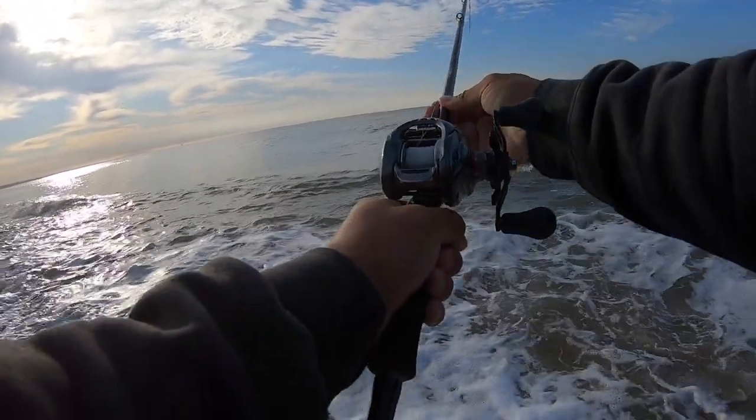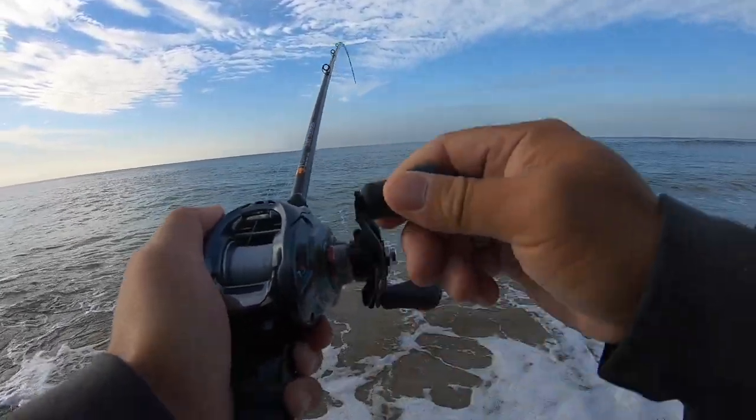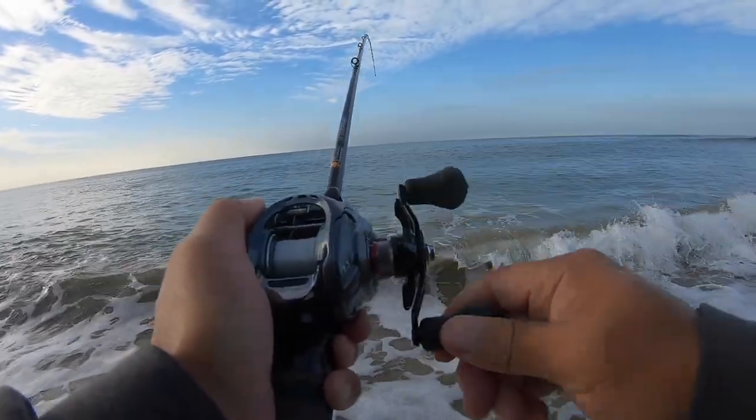It's not a ray, guys. It's something huge. I'm guessing spot fin croaker, or if I'm really lucky, a white sea bass.